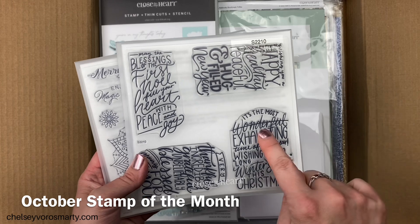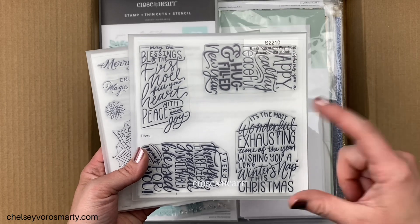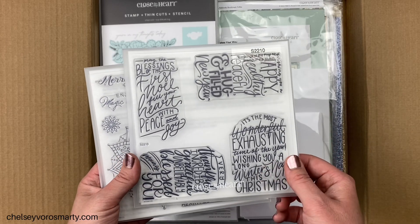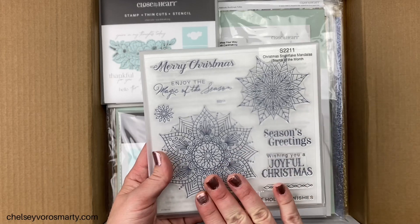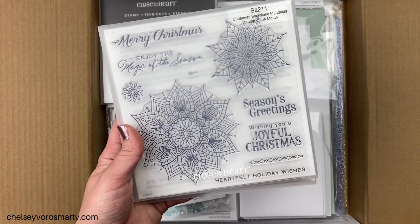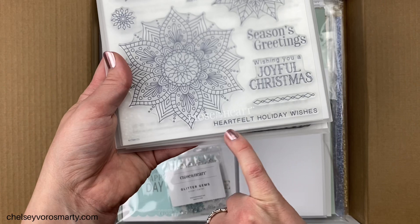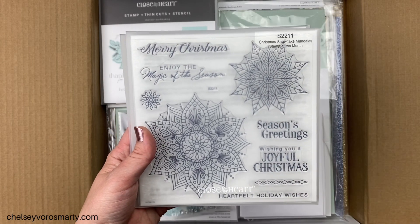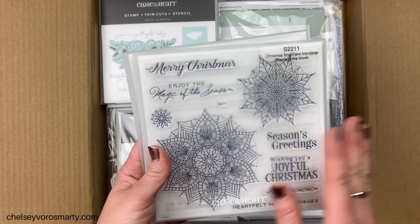These both are stamp of the month. This one has a bunch of really nice sayings — the one I really love is 'The Most Wonderful' crossed out, 'Exhausting Time of the Year, Wishing You a Long Winter's Nap This Christmas.' I just thought that's so unique. With a $60 order you can get it for $6.75, or if you're a VIP you can get it free with a $60 order. This is the November stamp of the month — gorgeous snowflake mandalas with beautiful sentiments I can see myself using over and over again. Some are stacked and shorter, some are longer, with a nice simple one that would look really good just as a little strip across the middle of a card. I'm thinking heat embossing and coloring.